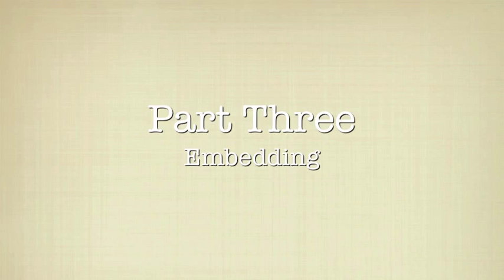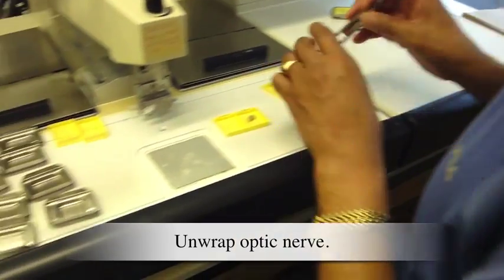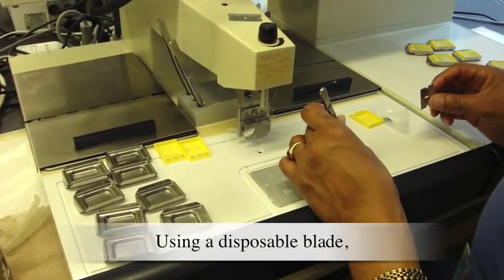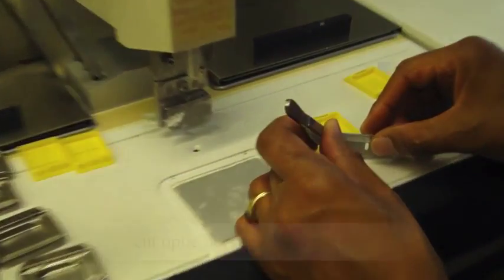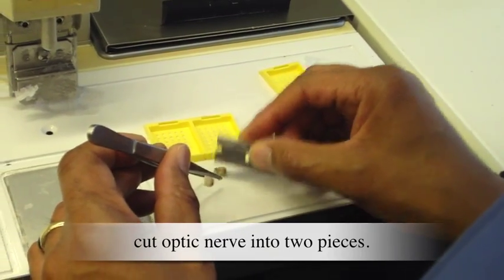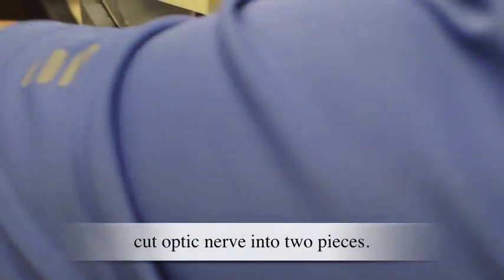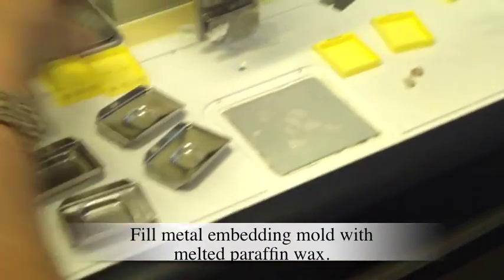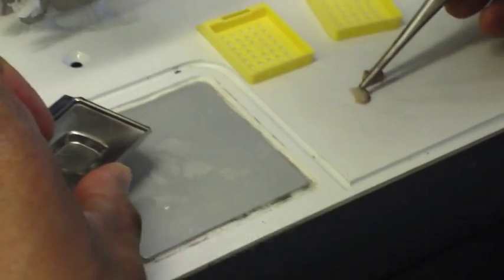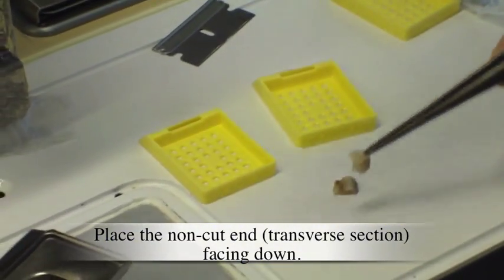Part 3: Embedding. Unwrap the optic nerve. Using a disposable blade, cut the optic nerve into two pieces. Fill a metal embedding mold with melted paraffin wax. Place the non-cut end, transverse section, facing down.